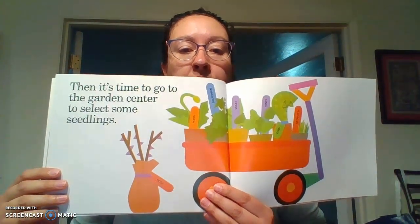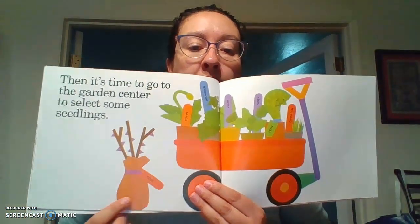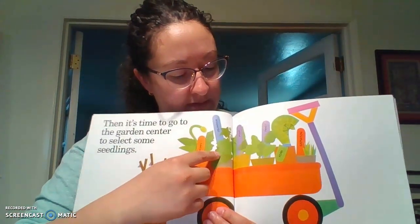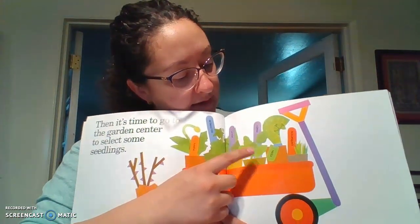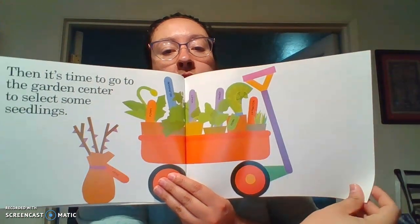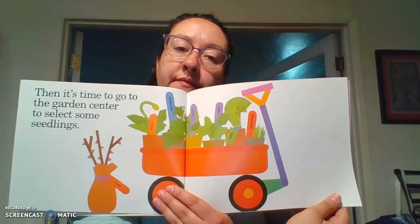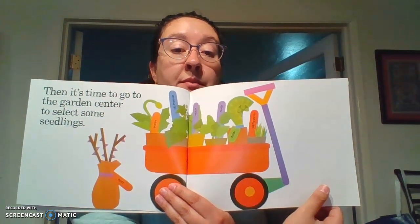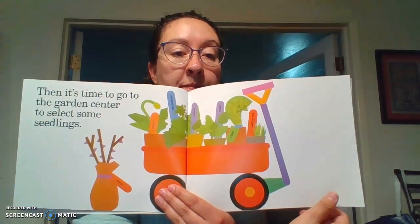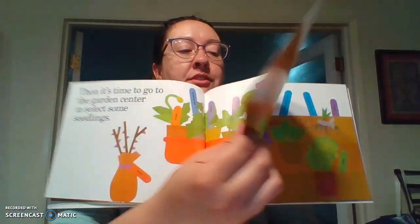Then it's time to go to the garden center to select some seedlings. So here we have a rose, a poppy, a delphinium, a violet, a pansy, a fern, and a carnation. Where do you guys think you can buy all this stuff? Where do you think you go to buy flowers? There's a couple of places you can buy flowers. Did any of you guys say Home Depot? That's where I would go.